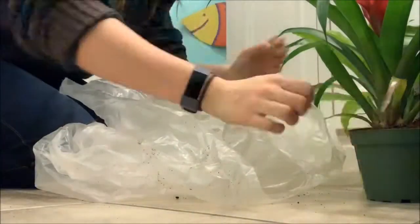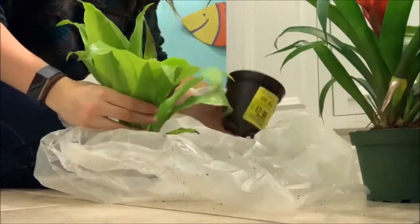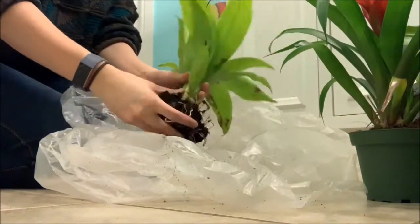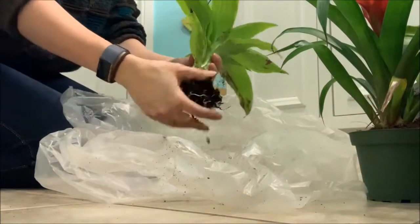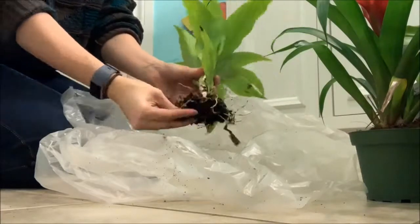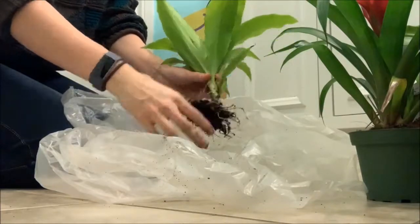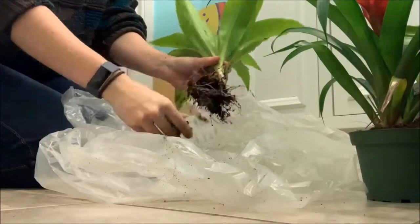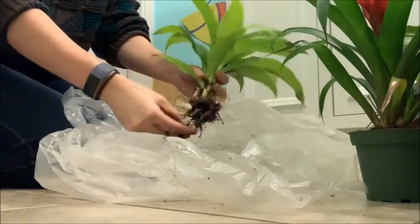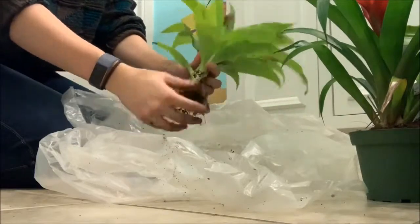The first step is bare-rooting the plants — I'm just taking the plants out and getting as much dirt off of the roots as possible. I want the roots to be bare and all the soil from the shop to be gone. I'm doing this into a plastic garbage bag to contain some of the mess. This is a very messy process and you will have a lot of cleaning to do afterwards. I recommend doing this outside, but it's the middle of winter here so I couldn't exactly do that.